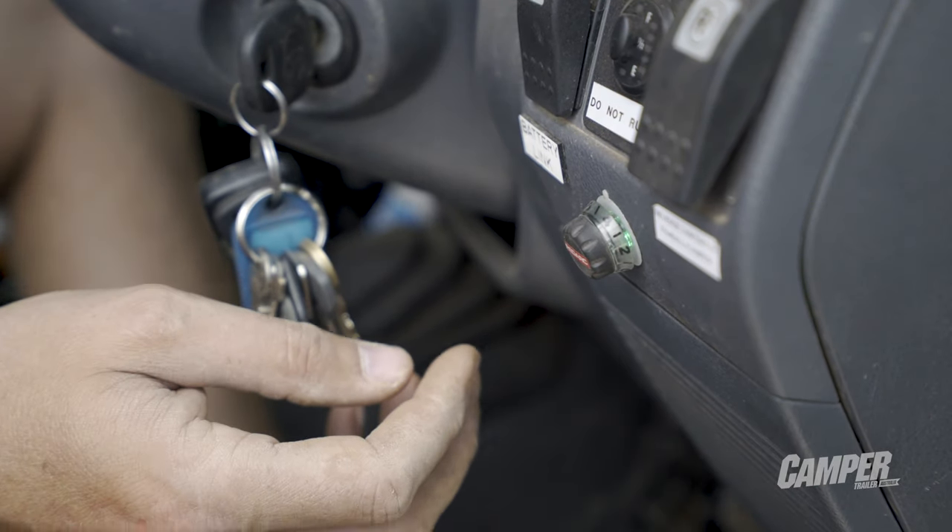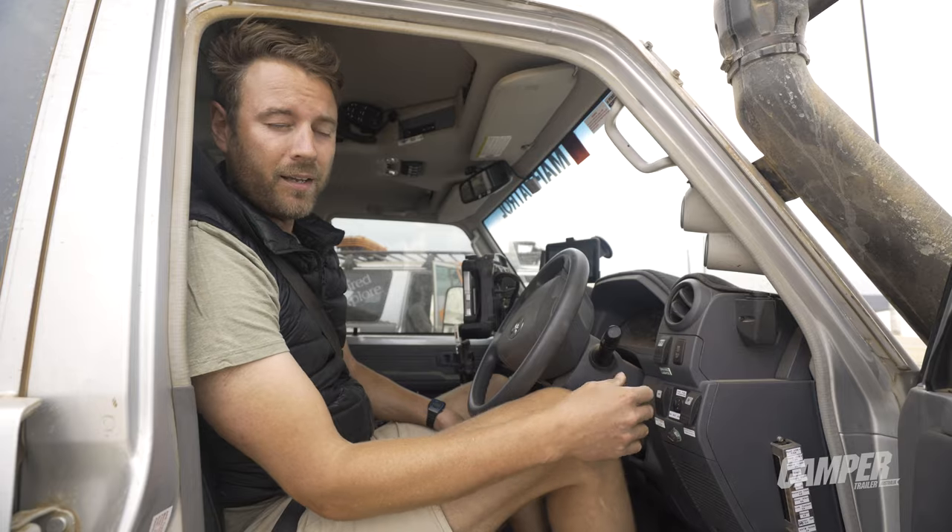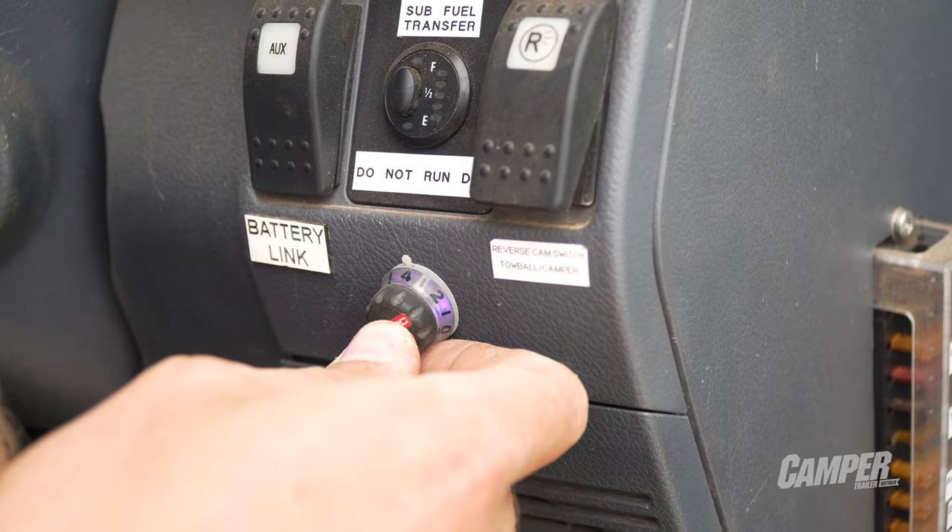Changing between modes is simple. Turn the dial to zero, press the brake and press twice. To change back to your other mode is the same process.